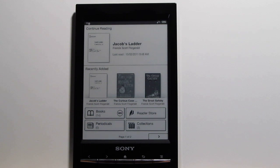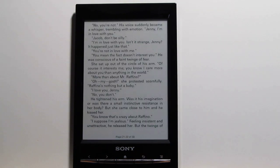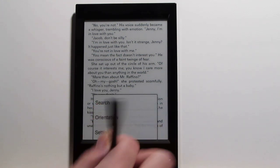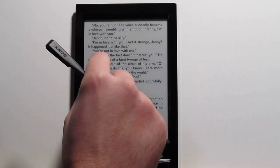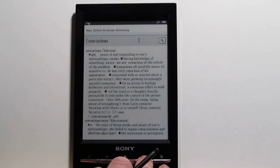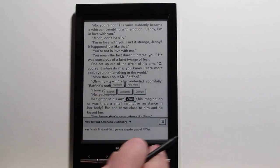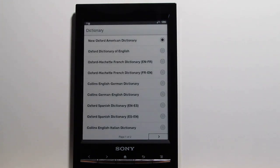Going back to the e-book, these books were actually downloaded with the web browser through Feedbooks — I wanted to see if the browser would download titles and it does. For the dictionary feature, you hold down on a word to get dictionary definitions right there. You can click through to the full dictionary for more searches, and if you want to change dictionaries there's a list with a bunch of foreign language dictionaries as well.